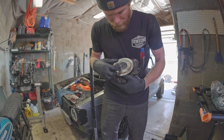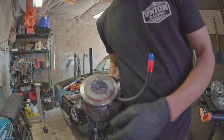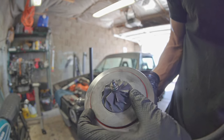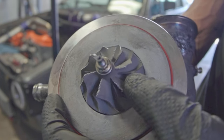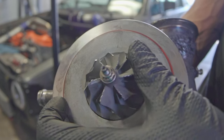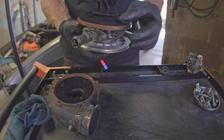I pulled the turbo and it is shockingly damaged even though it has almost no miles on it. Something must have gotten in, which is really strange because I run an air filter all the time, but we're going to need to replace that for sure. Definitely need a new impeller, but the exhaust turbine side is looking fine.